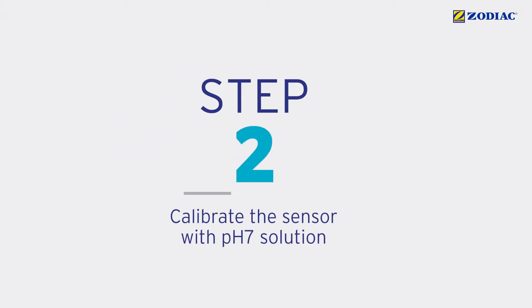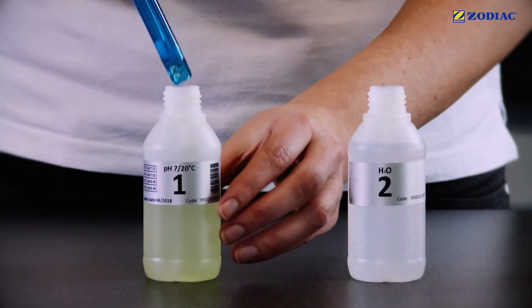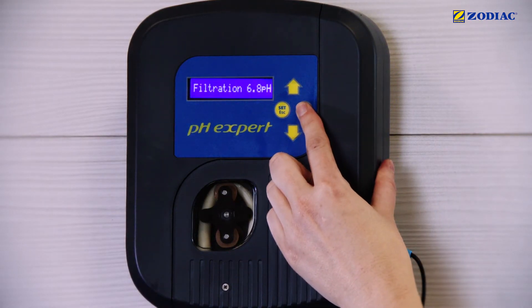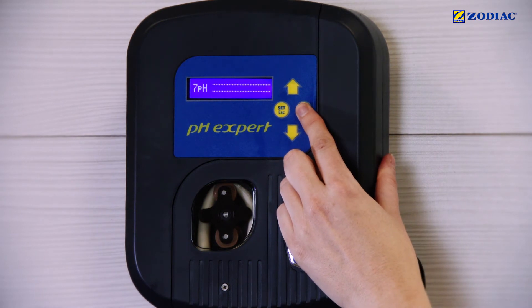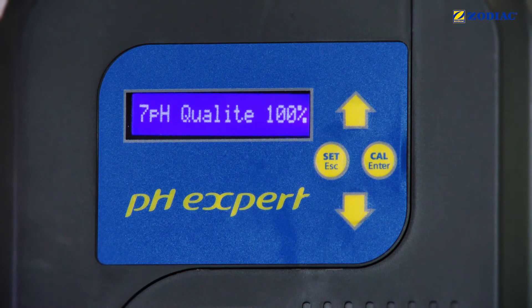Calibrate the sensor with pH 7 solution, bottle number 1. Place the sensor in the bottle. Press the CAL button for 5 seconds until the following messages are displayed. Press CAL and wait around 30 seconds. If the value displayed is less than 25%, you will need to change the buffer solution or the sensor.